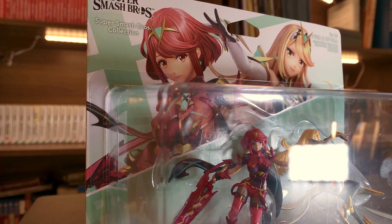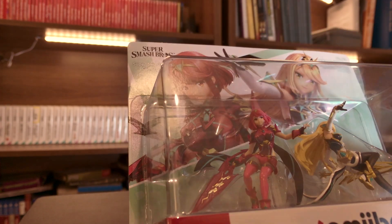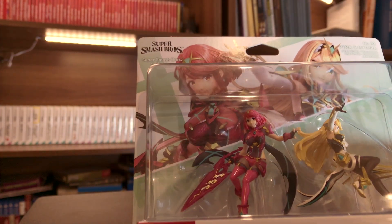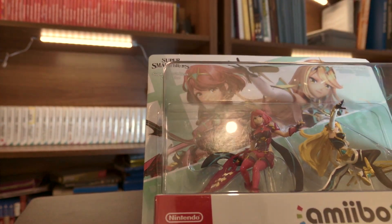I've been so excited for these. You remember when I unboxed the Noah and Mew Amiibos? I was super excited for that, but these ones are definitely a much higher level of excitement for me.